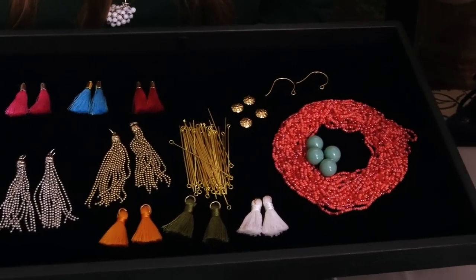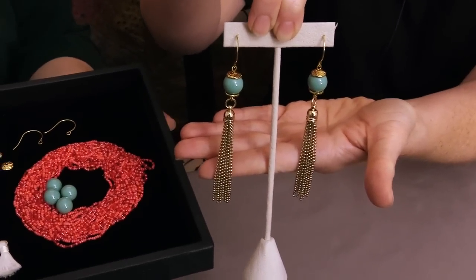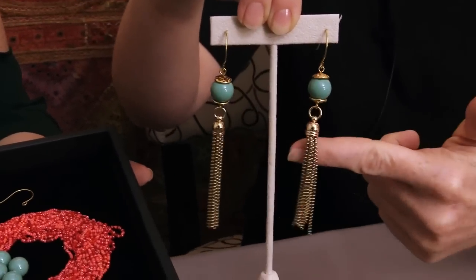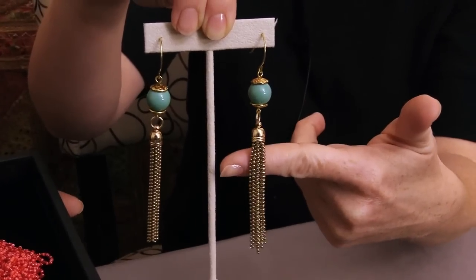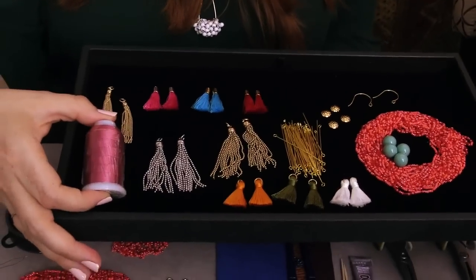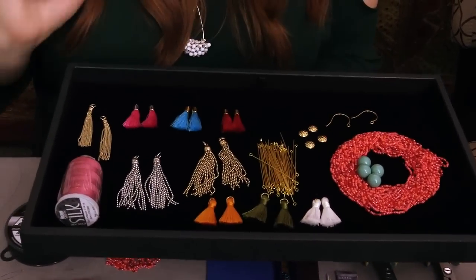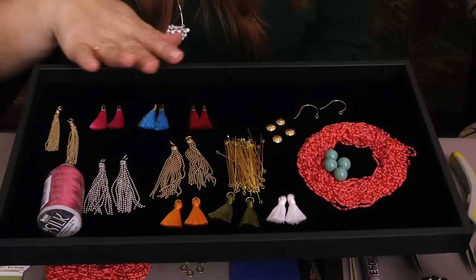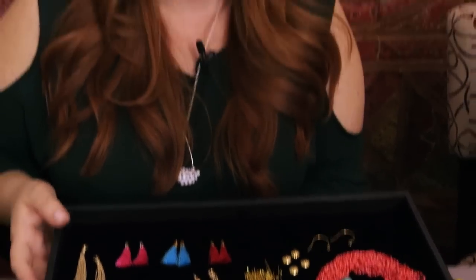We are giving you the full components to make the Valencia earrings that Julie made. They are so fun and really fashionable — that really nice long, elongated beautiful piece. You're going to get all the components to make those earrings, and we do have a whole video showing you how to make them. We're also giving you some other types of tassels, some beautiful silk thread, and a little hank of seed beads. All you need to do to win the giveaway is leave a comment below — say hi, let us know where you're tuning in from, or ask a question.